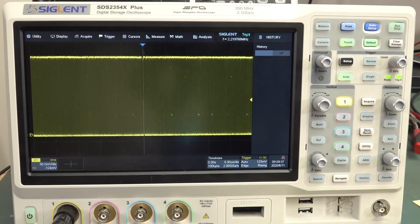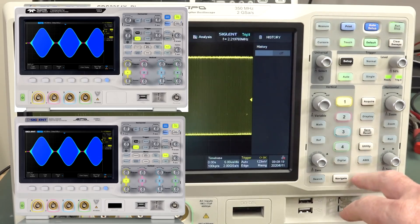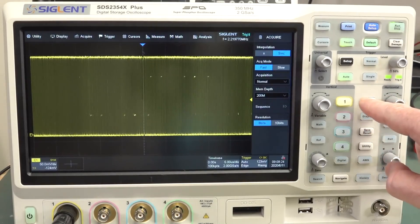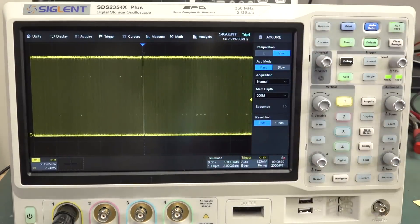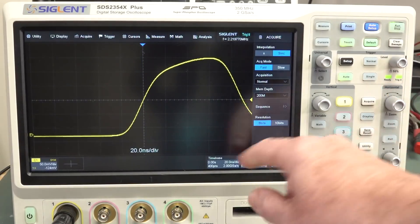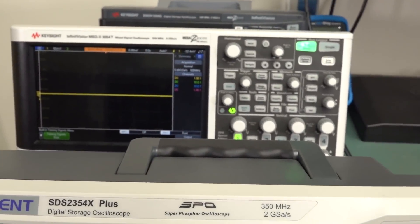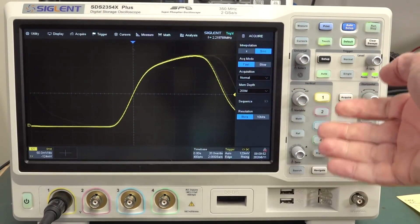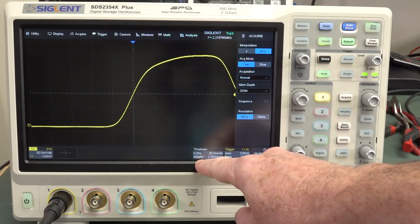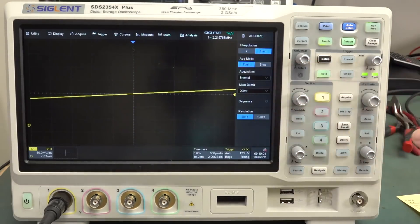It's using history mode continuously. Siglent — and LeCroy as well, because Siglent is actually the OEM manufacturer for LeCroy's lower-end scopes — have determined that history mode is so important they're going to sacrifice that 200 meg sample memory and use it all the time. You're only allowed 100K points at five microseconds per division. All the way down at 20 nanoseconds per division you get just 400 points. Compare that to the Keysight over here — it's only got four meg of memory, which isn't much, but it uses the full four meg at those time bases.